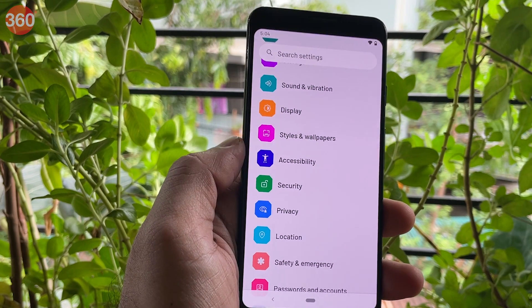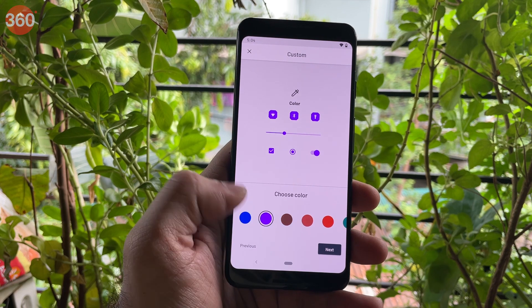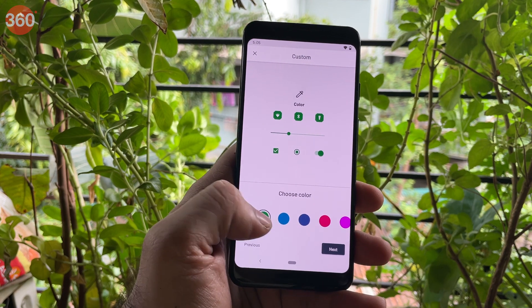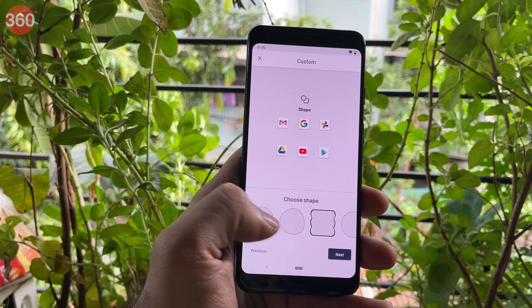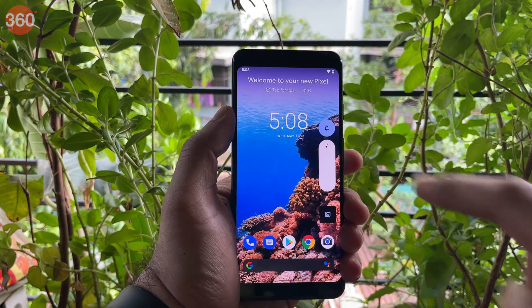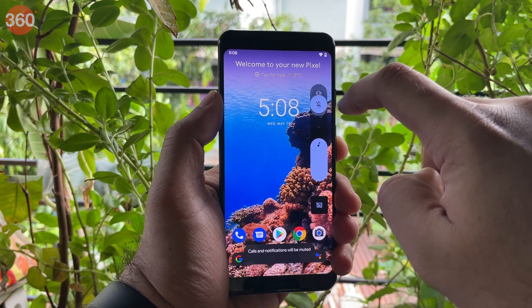Android 12 brings a refreshing design to its UI via Material U, which customizes the themes and color schemes of the phone based on your custom wallpapers. The Android 12 Beta currently does not change color schemes based on the wallpaper, but you can manually customize it the way you like. You're now getting bigger buttons and different animations, with some customizations in the notifications panel, and other elements like slide in and out with fade effects.